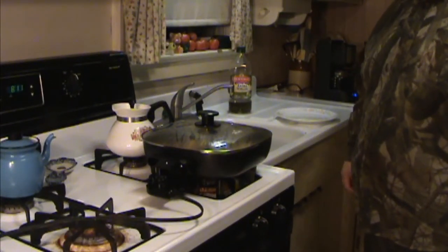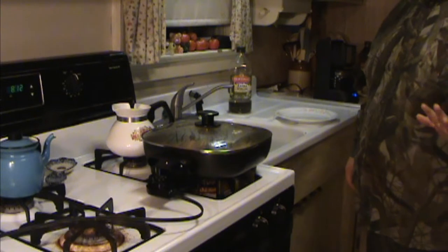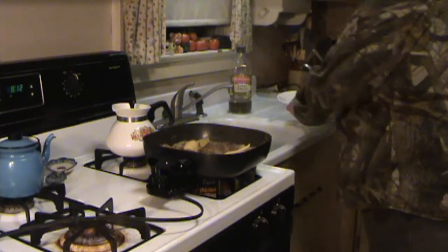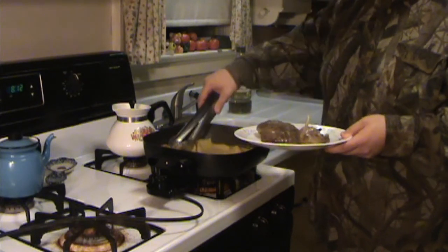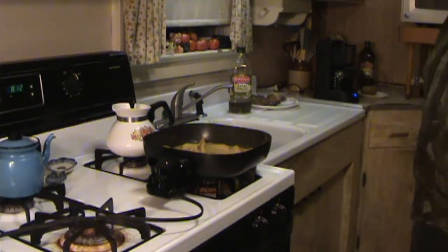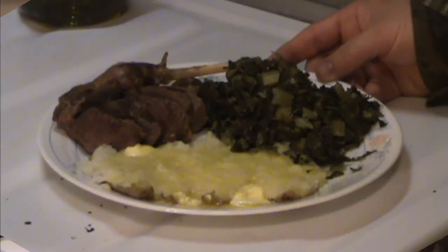Alright, so these should be done. I'm going to go ahead and pull these off. I actually put the legs in — I hate to waste anything. Hopefully they don't come out tough like they usually do, but they usually do come out tough. I put them in anyway when I'm trying to cook them. We'll go ahead and pull these off and set them aside. Then we'll go ahead and do a baked potato and some spinach, and I'll plate it up and we'll come back and see what it looks like.